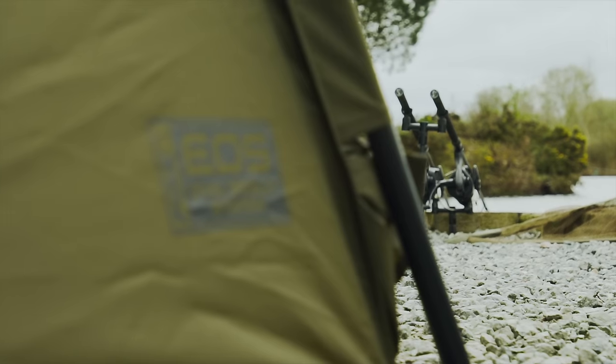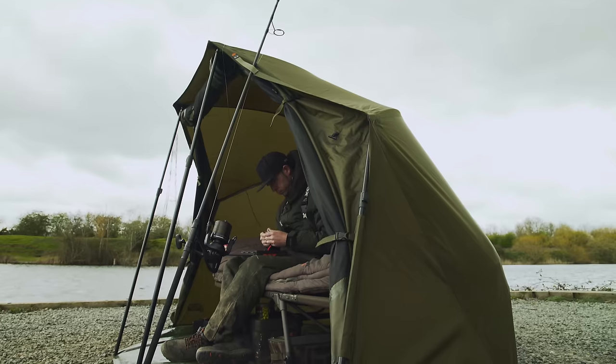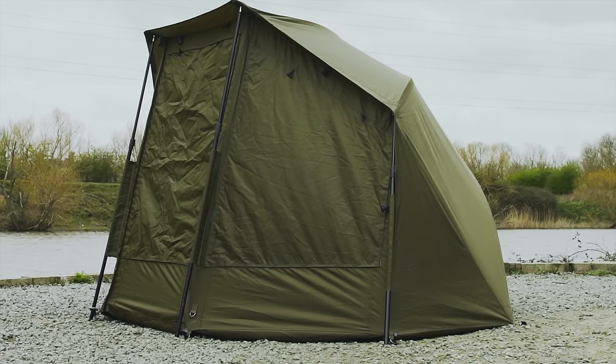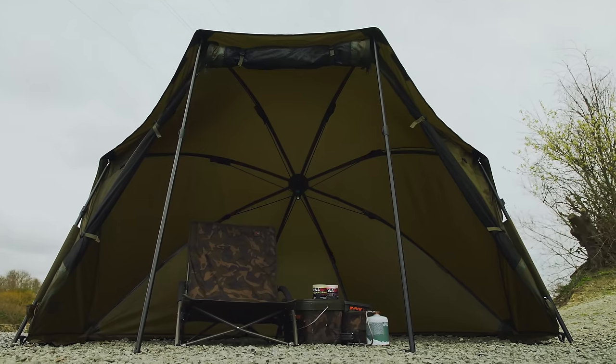The EOS Broly system is the perfect product for anglers looking for a feature-packed, well-priced Broly. For more information visit the foxint.com website or ask to see one in your local Fox stockist.